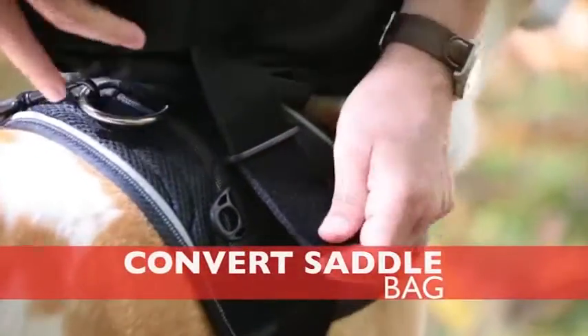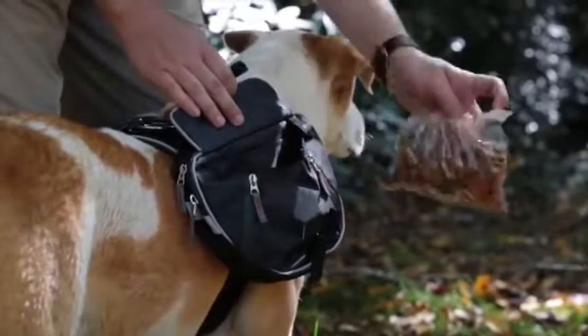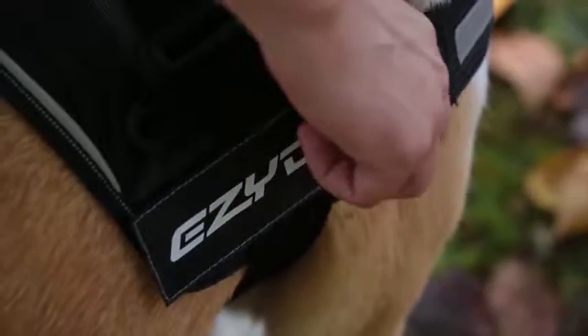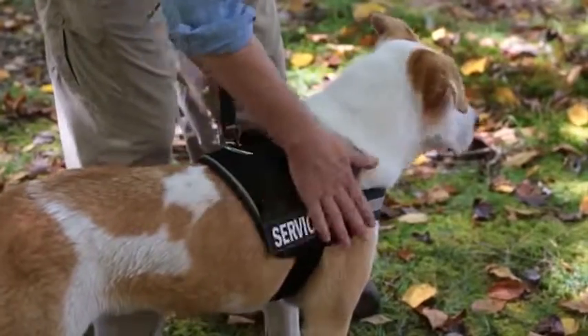By adding EasyDog's special Convert saddlebags, you can transform the Convert Harness into a dog backpack. Additional Convert custom side badges allow you to identify your companion.